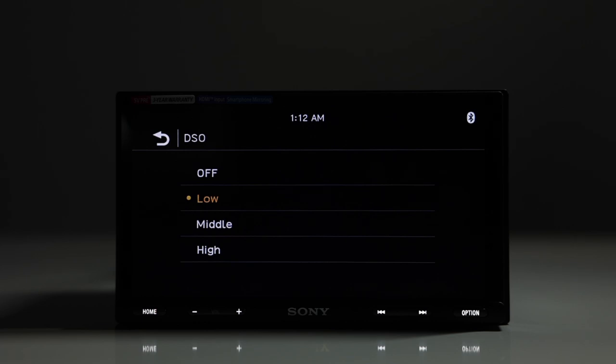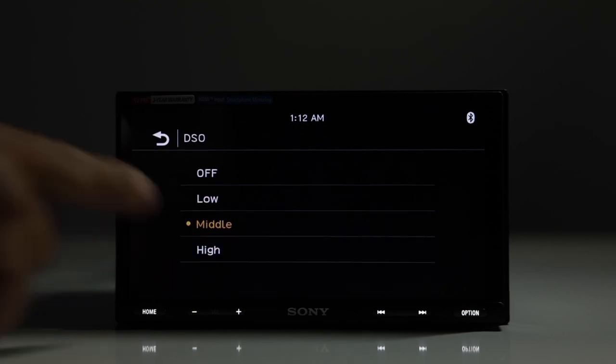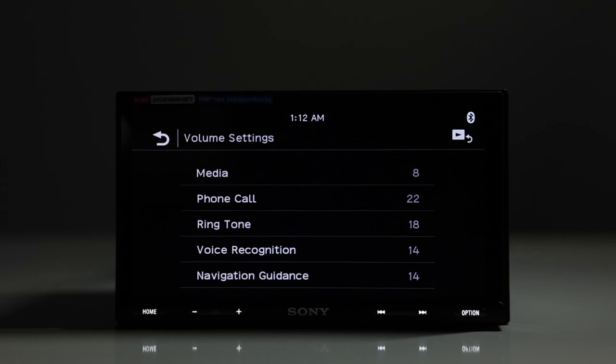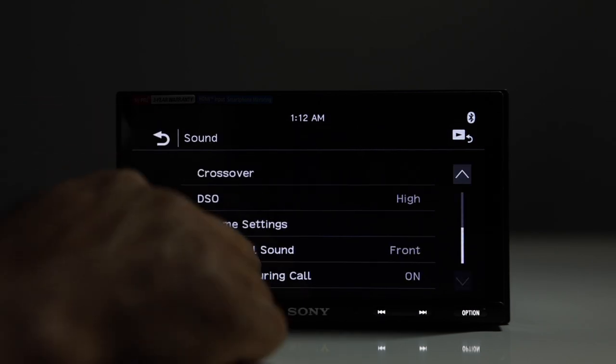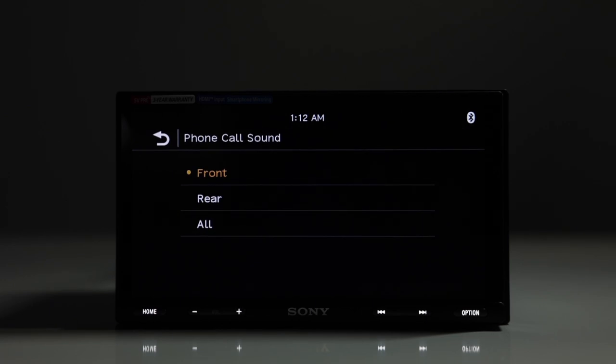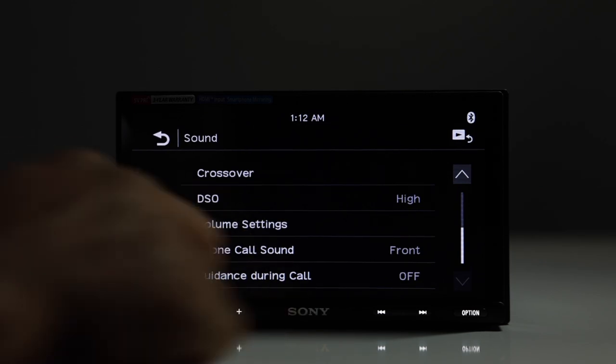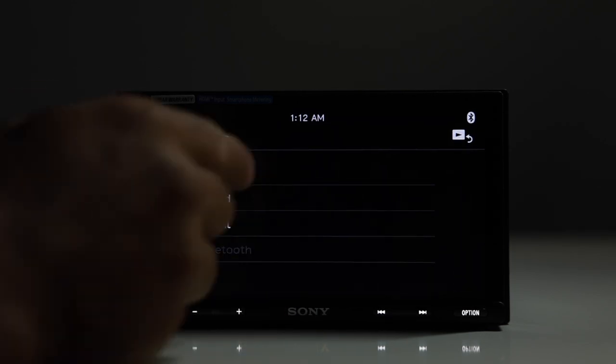The Dynamic Stage Organizer takes the front speakers and brings the sound up closer to the middle of the dash. You have settings for off, low, and high — when tuning your system, play with this and use whichever works best. Under volume settings, you can set separate levels for media, phone calls, ringtone, voice recognition, and navigation assistance. Phone call sound can be routed to front, rear, or all speakers, and you can turn guidance on or off during calls.